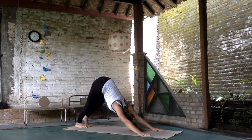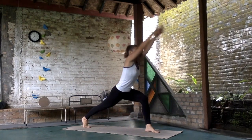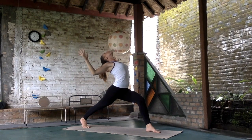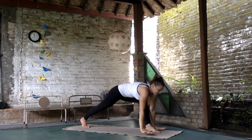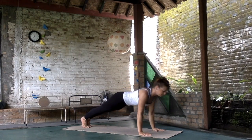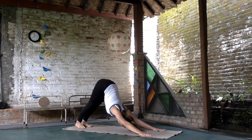Exhale to Adho Mukha Shvanasana. Moving the left leg forward, press on the lunge on the other side, bending the elbows, opening the heart to the sky. Rest on the heel, exhale, round on the palms to the plank. Exhale, inhale to upward facing dog, exhale down dog.